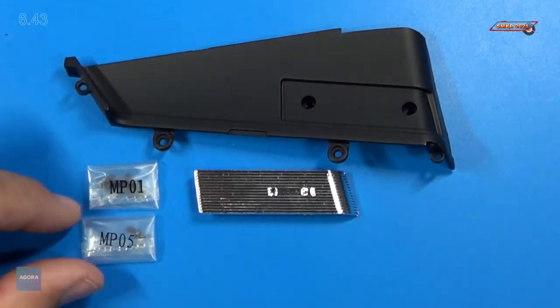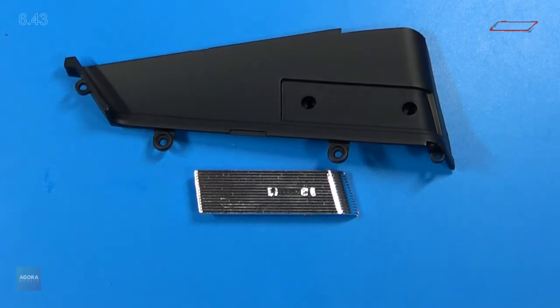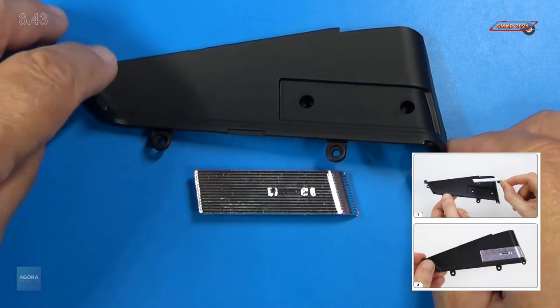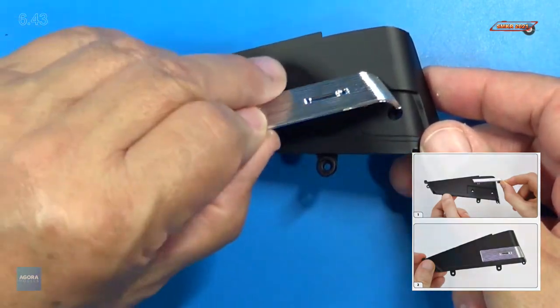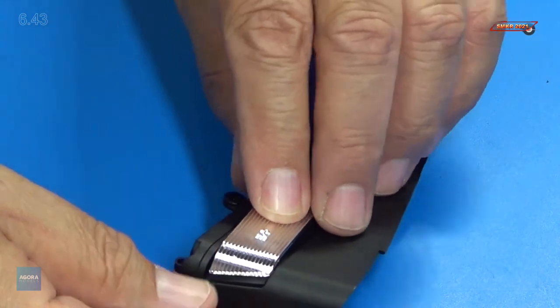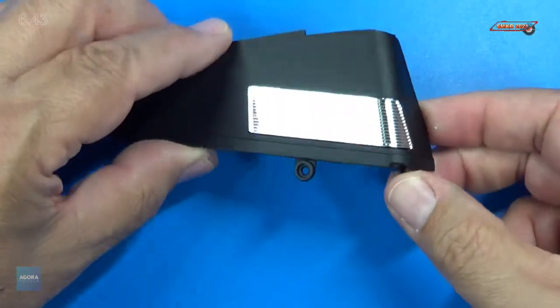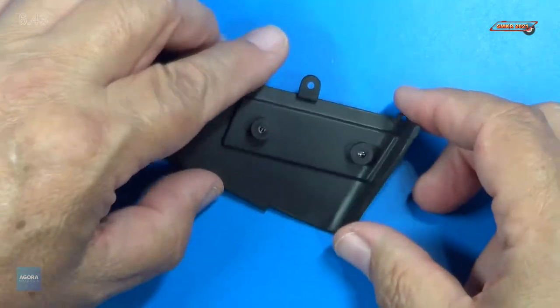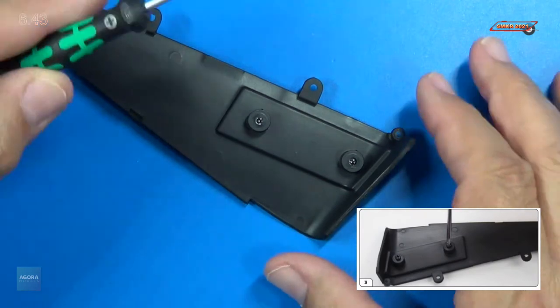We received MP01 and MP05 screws. Let's get started. The first step, we install the grille assembly. That simply just goes in one way — just like that. Looks nice. Turned it over. We're going to put two MP01 screws into this.